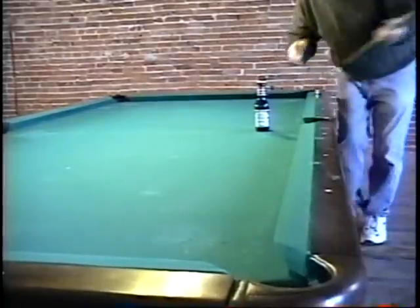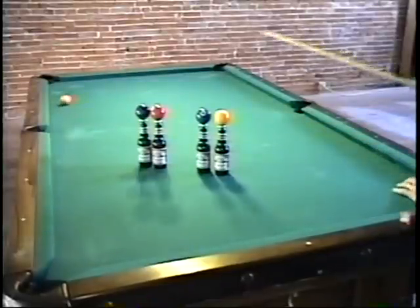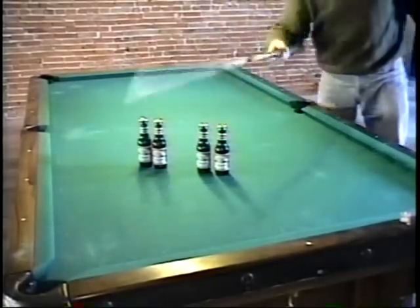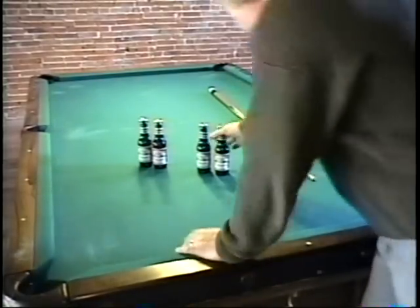And that's how it's done. Shot it too hard. One, two, three, four. And the five ball goes in last. That's how it's done, folks.